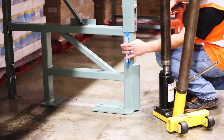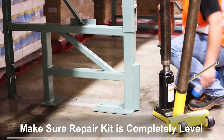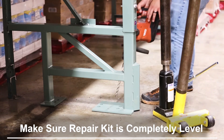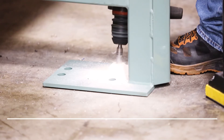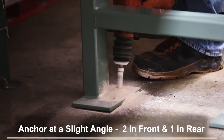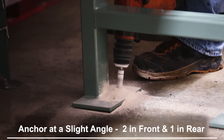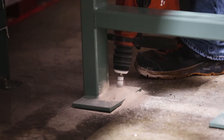Ensure that the repair kit is level and in position to begin anchoring. Note that the repair kit must be completely level to be installed safely. Now you are ready to drill. Drill the anchor holes using an impact drill. Anchors are not installed straight up and down, but at a slight angle due to the bottom horizontal strut on the kit. Ensure that the hole is deep enough to fit as much of the anchor as possible to adhere to the embedment standards.